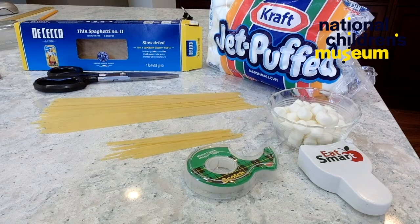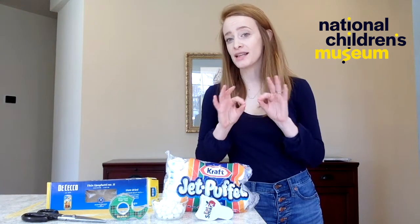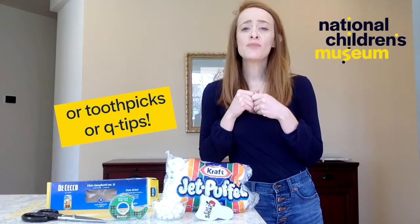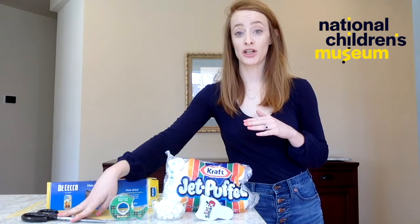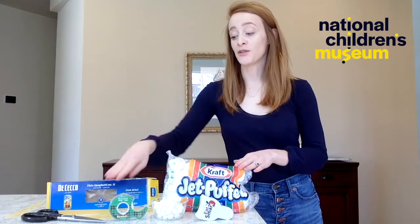Here's the stuff I'm going to use today, dreamers. First, I have some dry spaghetti — any long shape will work, like fettuccine or angel hair. If you don't have pasta, think about using something long like a pencil. You may also want to cut the length of your pasta, so have scissors on hand — make sure you're being safe and using them with an adult. I also have marshmallows as my sticky connectors, and tape just in case. I'm using scotch today, but painters, duct, or whatever you have on hand works.